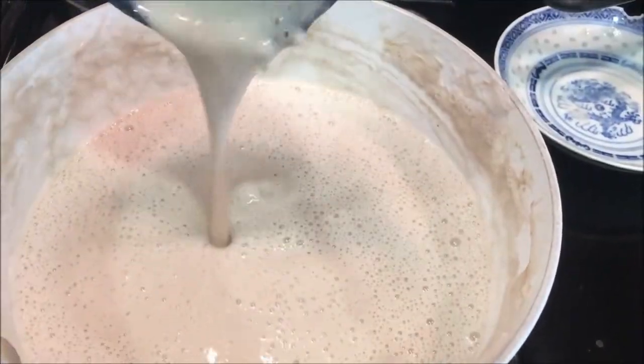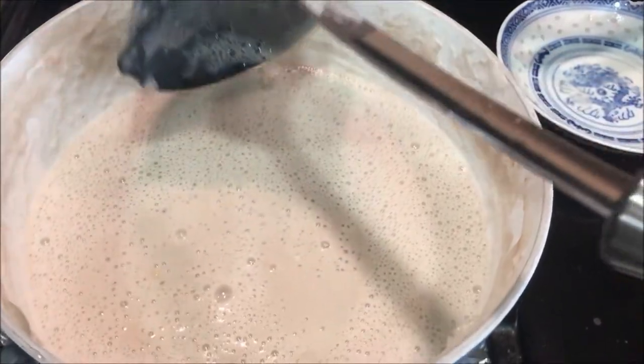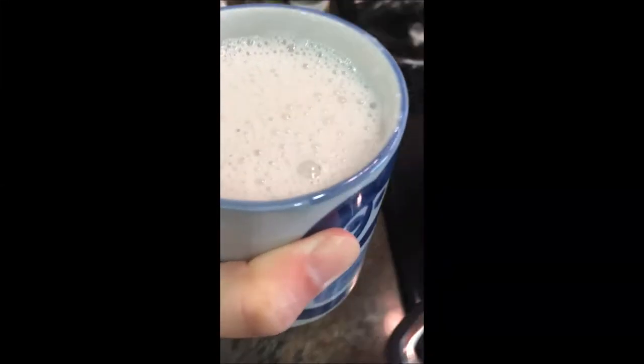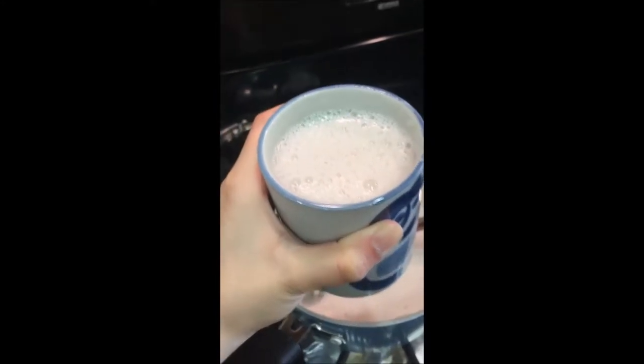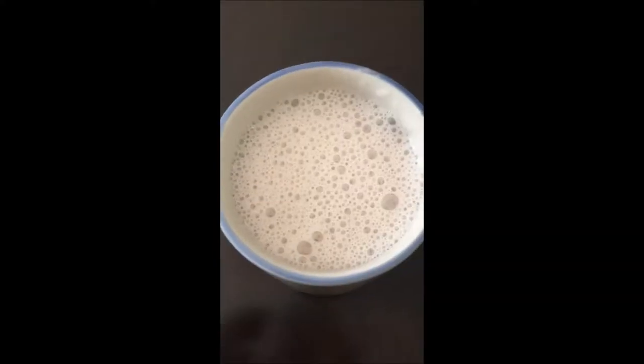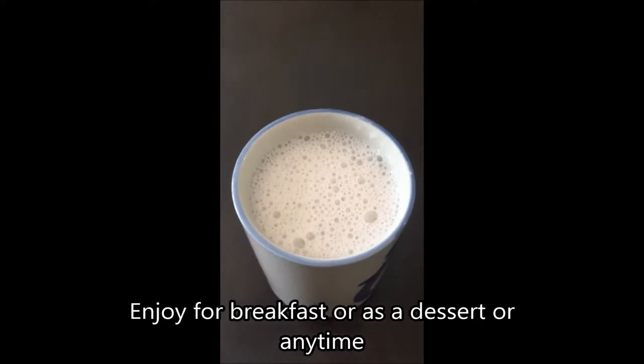It's a nice liquidy but still semi-thick consistency. And there we have it — banana cinnamon atole. It's nice and hot, I'll let it cool down.